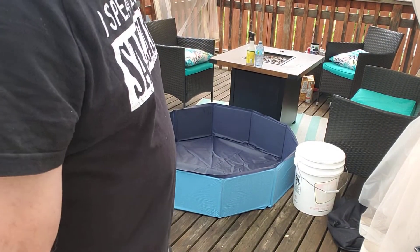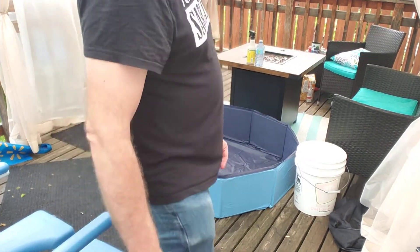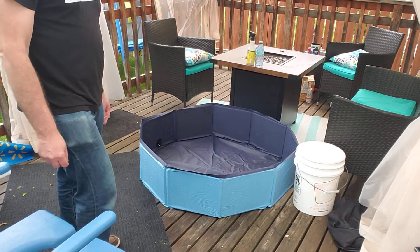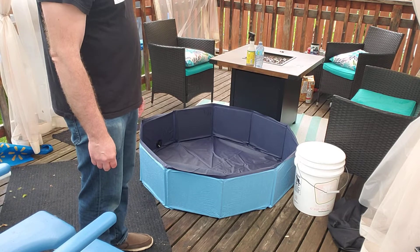So this is my setup here for keeping my dad's hygiene good. I bought a little foldable pet pool — it just folds up like an accordion and you can throw it away.